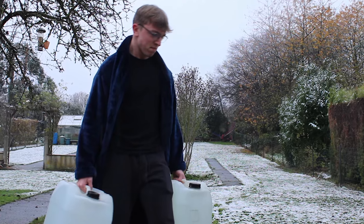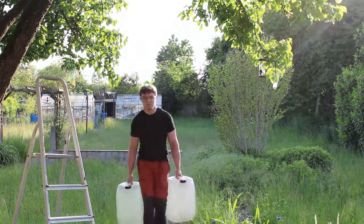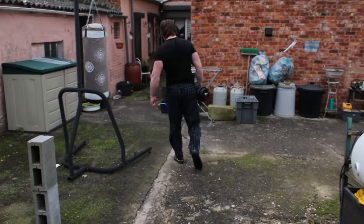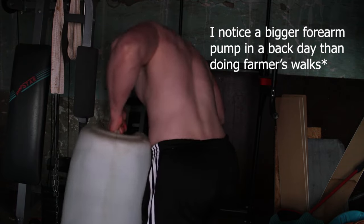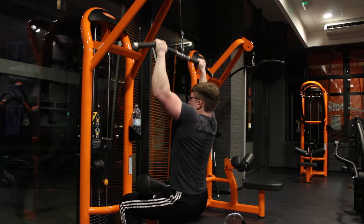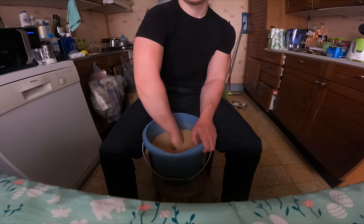If you're going to do farmer's walks, I'd recommend carrying the weight in your palms rather than resting on your fingers as it won't work the targeted muscles as well. Define a distance and try to do as many back and forths as you can until failure. This exercise works your traps a lot so I don't think it's the best if you want to target grip. I think any pulling motion is better — the problem is that improving grip is not the point of a back session and it can become a limiting factor. In my opinion, the best grip exercises are the ones where only your hands or wrists are required to move, like rice bucket training.